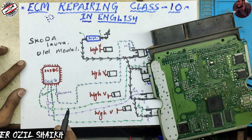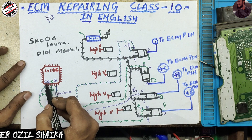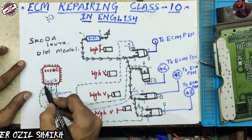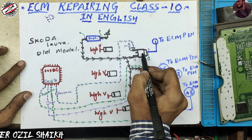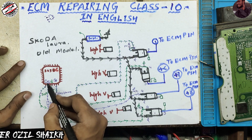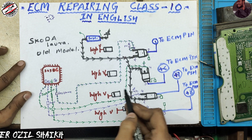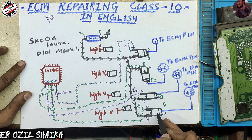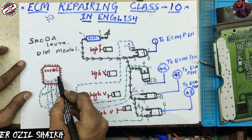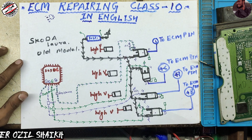Injector driver pin number one outputs the command for MOSFET gate number one. Pin number two outputs the command for MOSFET gate number two. Pin number three outputs the command for MOSFET gate number three. And injector driver pin number four outputs the command for MOSFET gate number four.